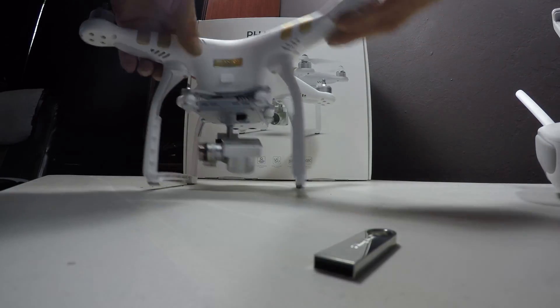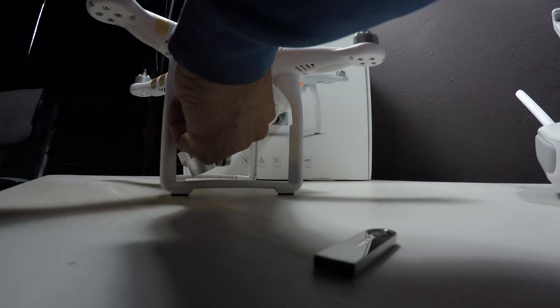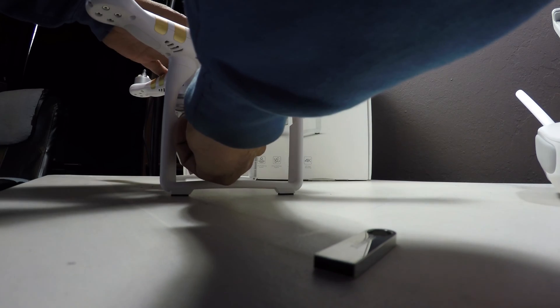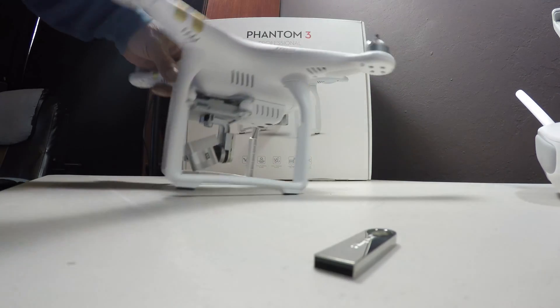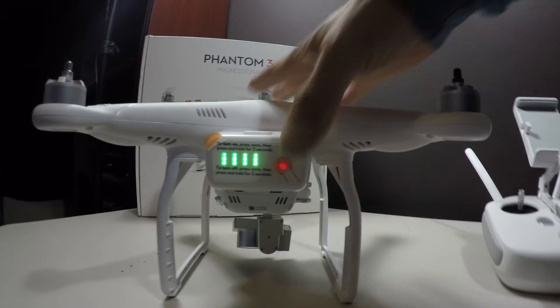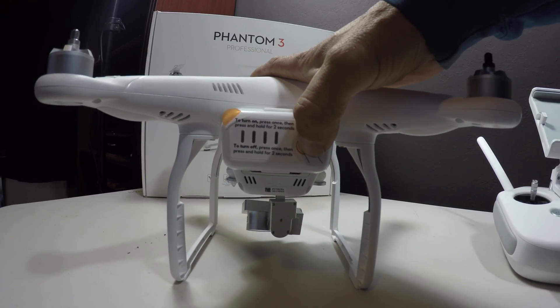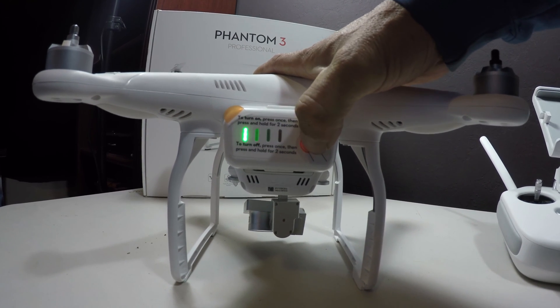After you've extracted the files onto it, you're going to insert the card into the Phantom gimbal like so. Make sure first that your battery has at least 50% power, then turn it on. When you turn it on, it's going to enter a long firmware upgrade mode. I'll show you that process.